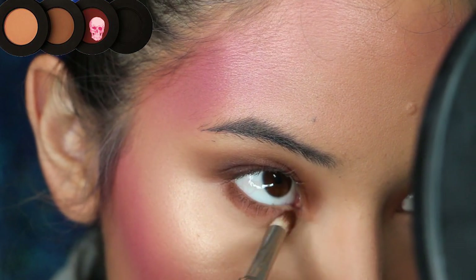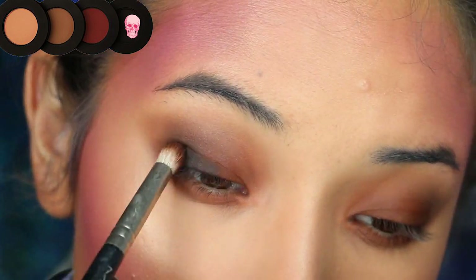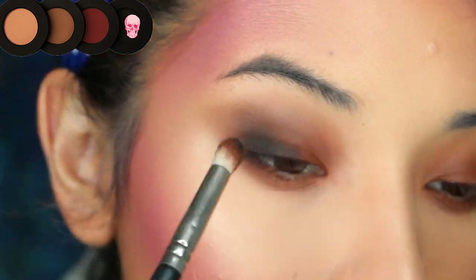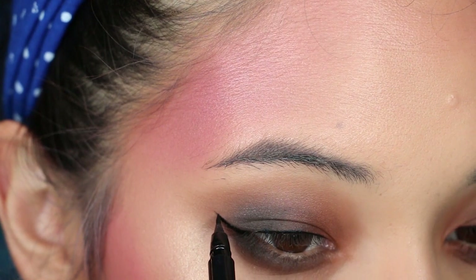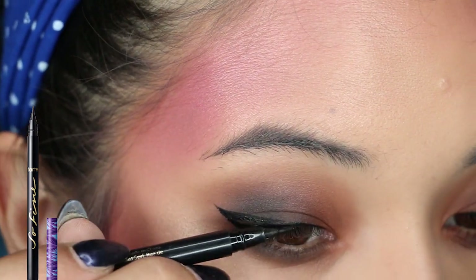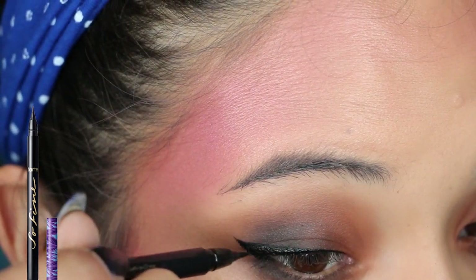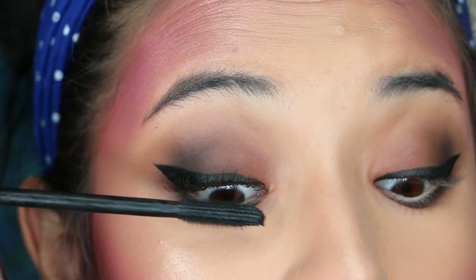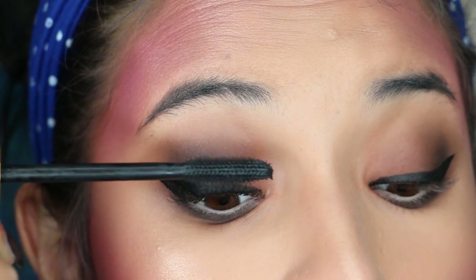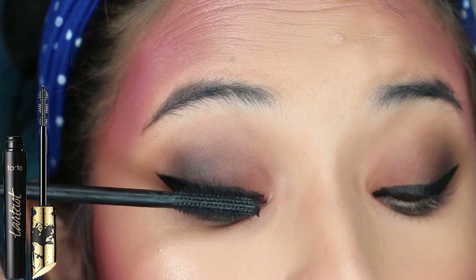To end the smoky eye and make it darker, I just applied black eyeshadow on the outer corner of my eyes and under my bottom lash line. For the liner, I'm using a liquid liner by Tarte Cosmetics and I love this one because it's very thin and the point is very fine. Also, don't forget to apply mascara. I did two coats on each eye and I'm using Tarte Taste by Tarte.